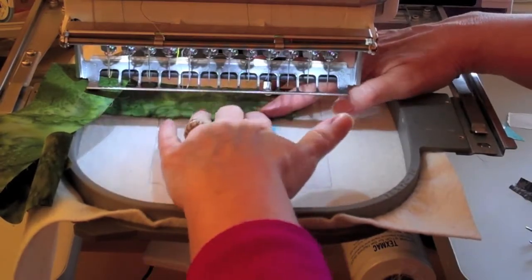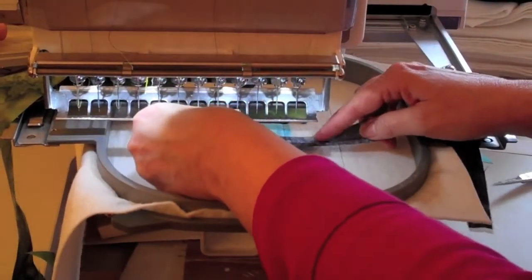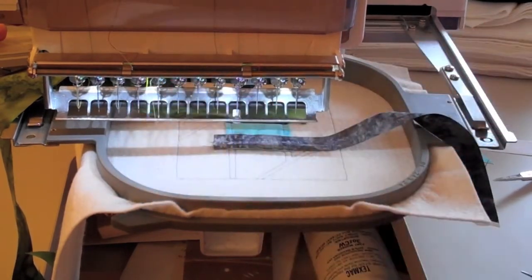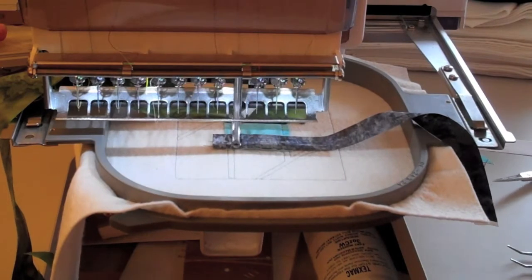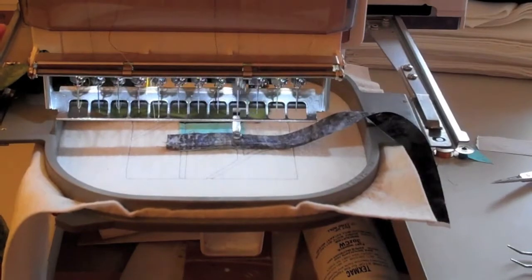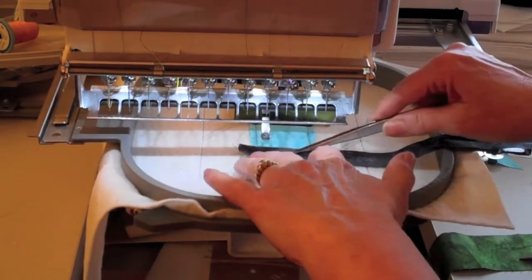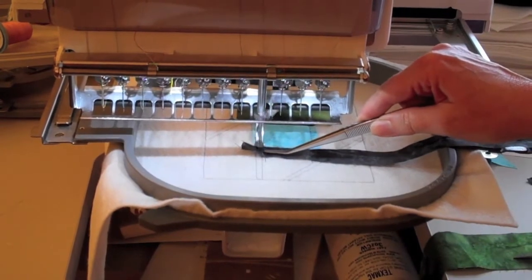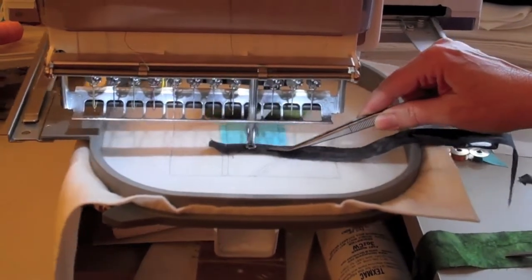The tack down stitches will be done in step 10. Now we're going to go to step six, where you're going to lay your lead fabric right side down over the bottom section with raw edges even, and the machine will stitch the seam. Then flip the lead fabric right side up, finger press, and the machine will sew the tack down stitch.